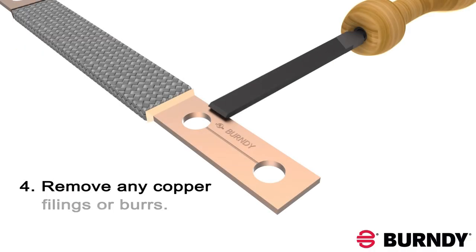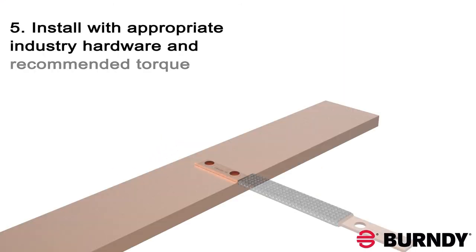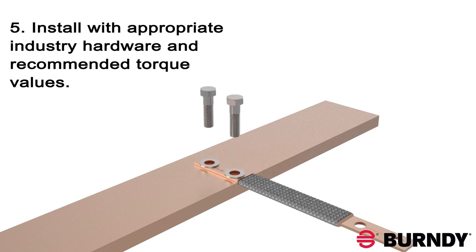Remember to remove any copper filings or burrs after you are done drilling. Use the appropriate hardware and recommended torque when installing your braid.